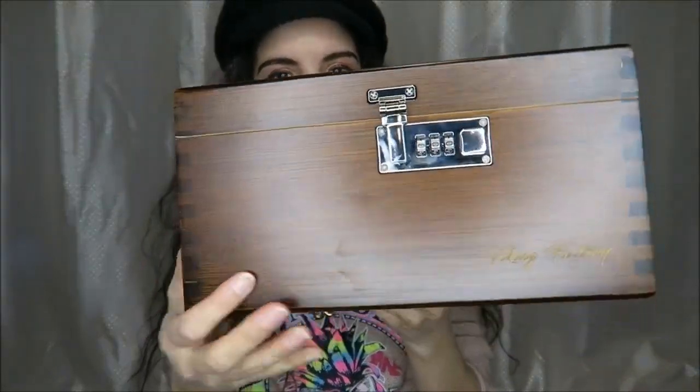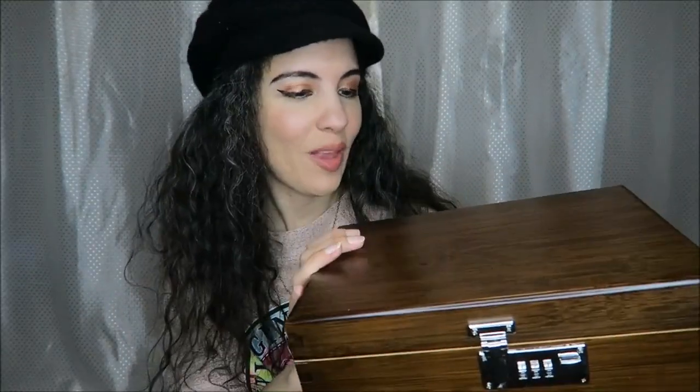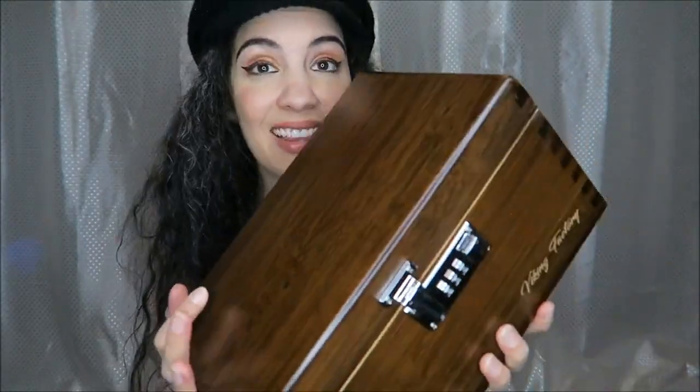Here's a look at the box. You can see the dovetailing — that is so gorgeous and not something you see made that well anymore. It has these beautiful smooth edges, and the detail and craftsmanship I think is really lovely. I love how heavy and solid this feels too.